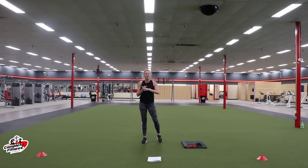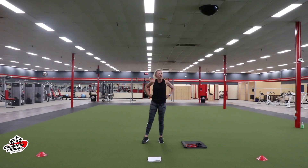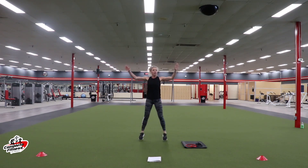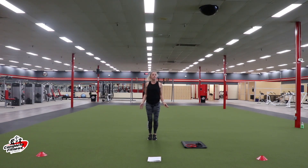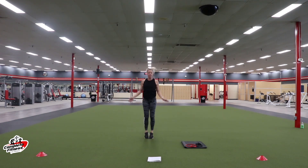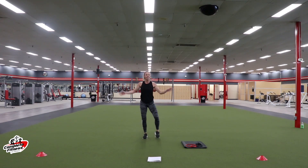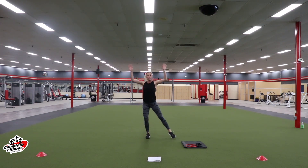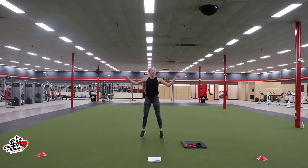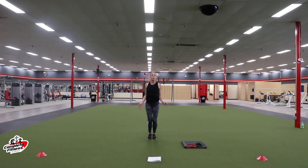All right ladies, we're going to start with jumping jacks. We're going to have a little bit of cardio to start every set and then we'll get into the bands. Our cardio is 50 seconds and then our bands workout is 40 seconds each.